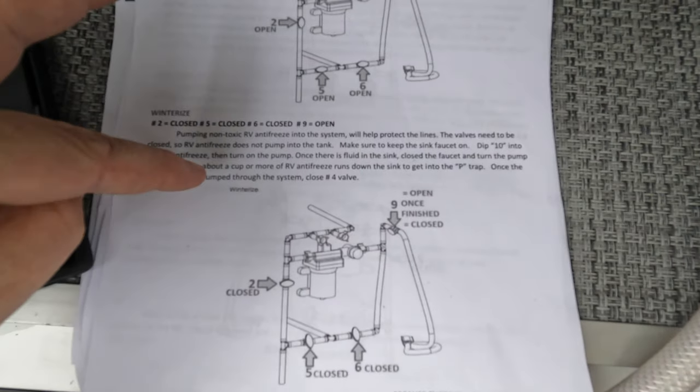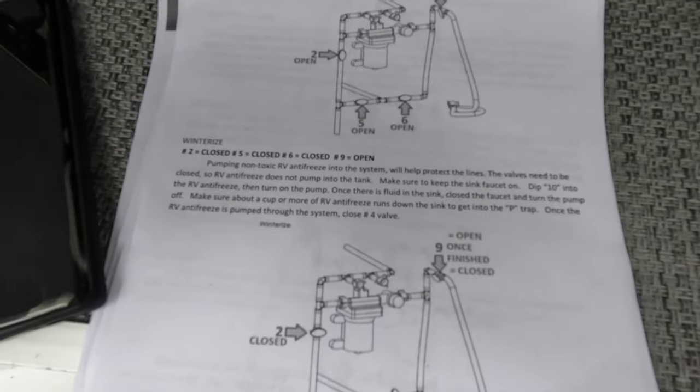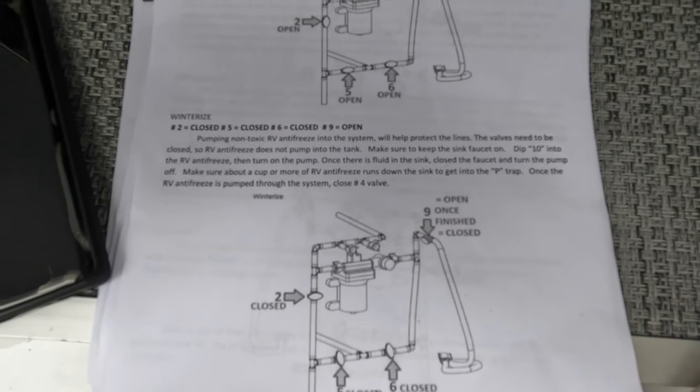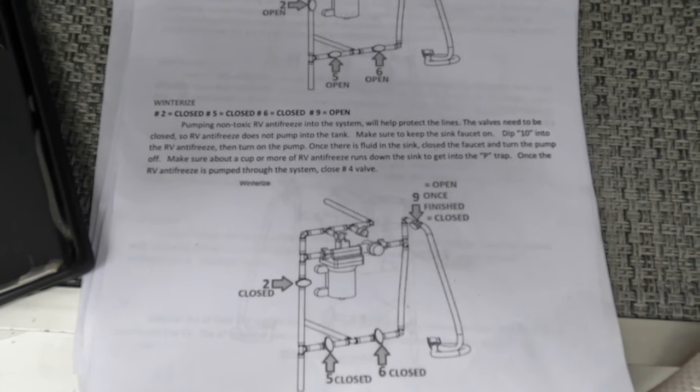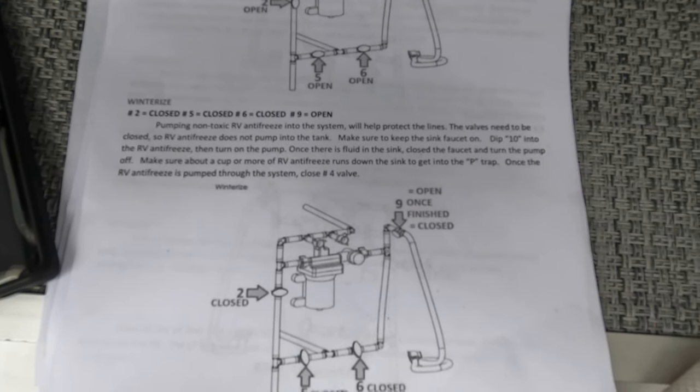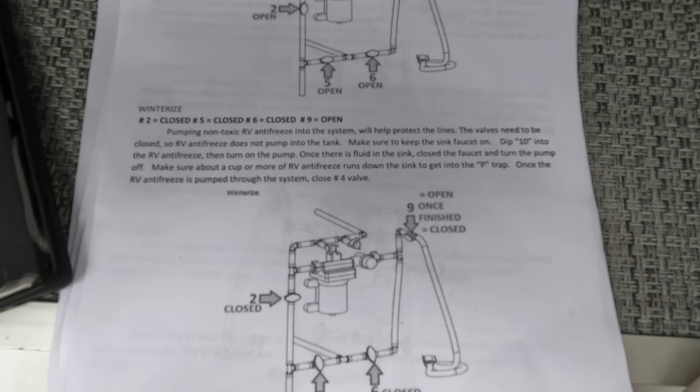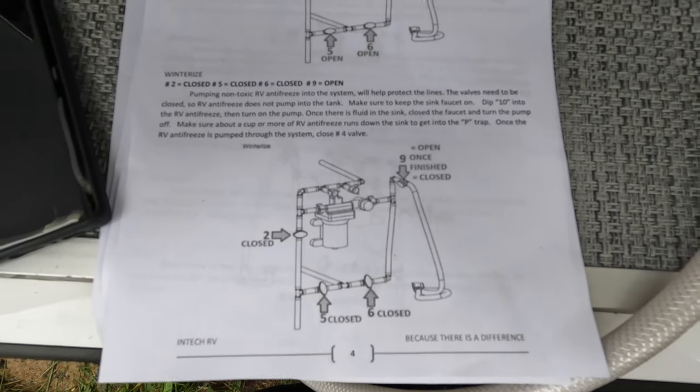Dip the hose into the RV antifreeze and turn on the pump. Once there's fluid in the sink, close the faucet and turn the pump off. Make sure about a cup or more of antifreeze runs down the sink into the p-trap. Once the RV antifreeze is pumped through the system, close the number four valve.